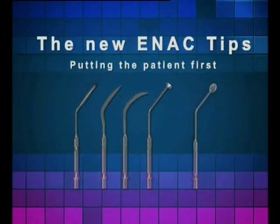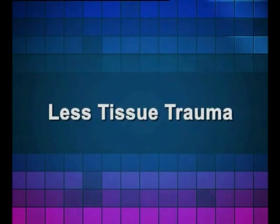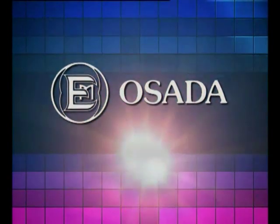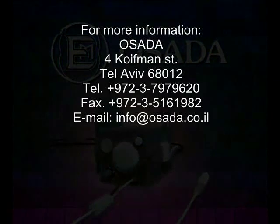The new ENAK tips — putting the patient first. Less bleeding, less tissue trauma, less force applied toward the patient, less post-operative complications, faster recovery. Osada's ENAK piezo-powered ultrasonic scalpels: the new approach to oral surgery.